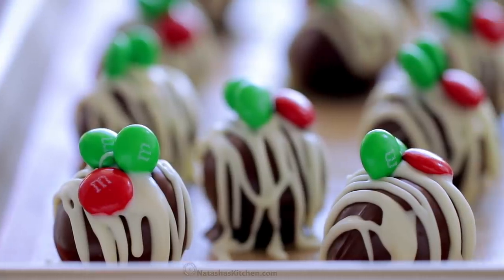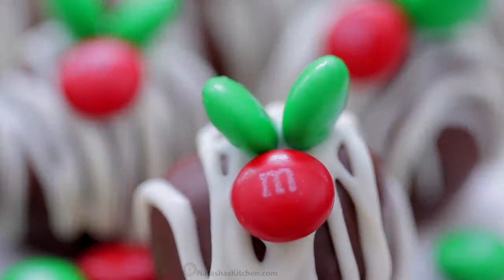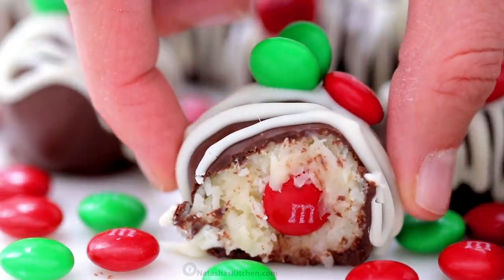These really just melt in your mouth. It's such an easy, no-bake, fun dessert you can make with the whole family, and I love the surprise inside that's loaded with M&Ms.